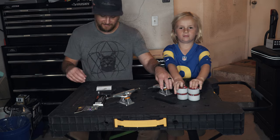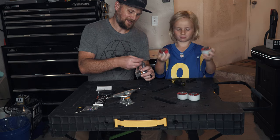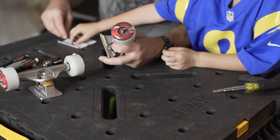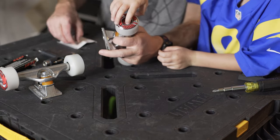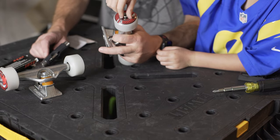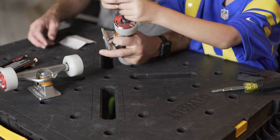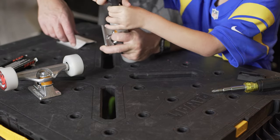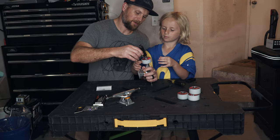Alright, so now let's build our trucks. So we got our washer, we're going to put that on. Now let's put our nut on. With this you want to tighten it, but you want to have some play. You don't want it to be too tight, otherwise it will stop the wheel from running smooth. You want to have a little bit of play.